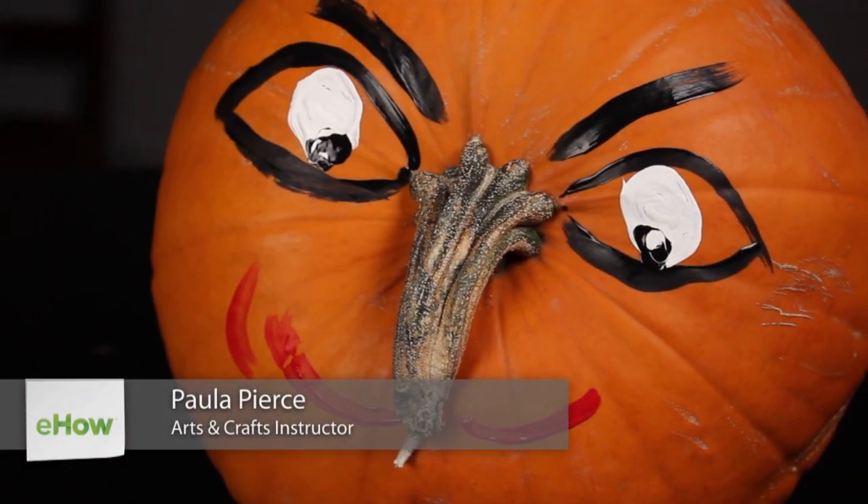Hi, I'm Paula Pierce and this is Weird Ways to Decorate a Pumpkin. There are a lot of weird ways to decorate a pumpkin, and I'm going to show you a way that I think is kind of weird and it's surprisingly effective.